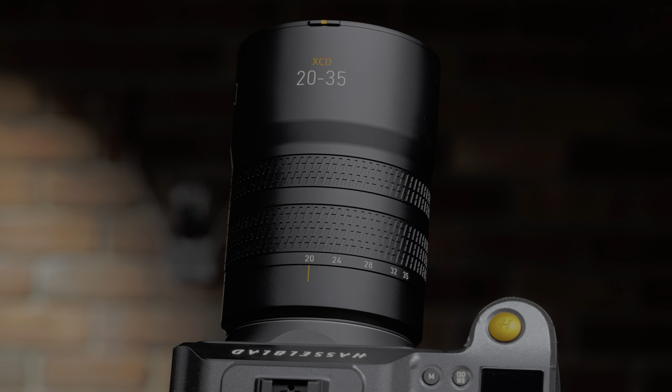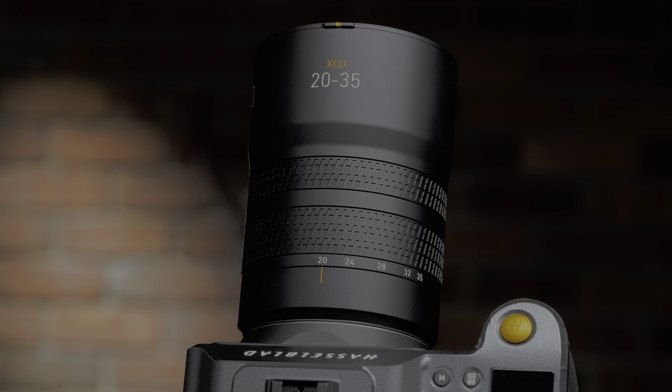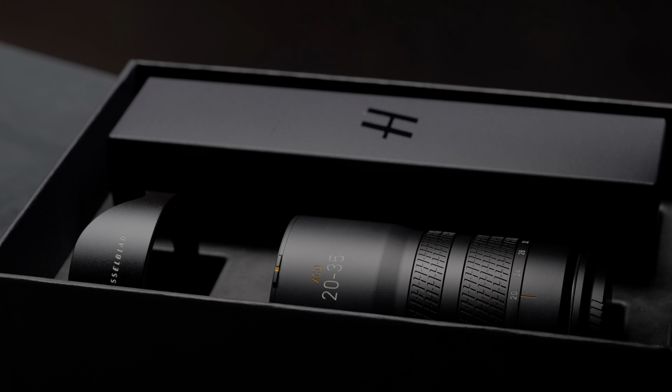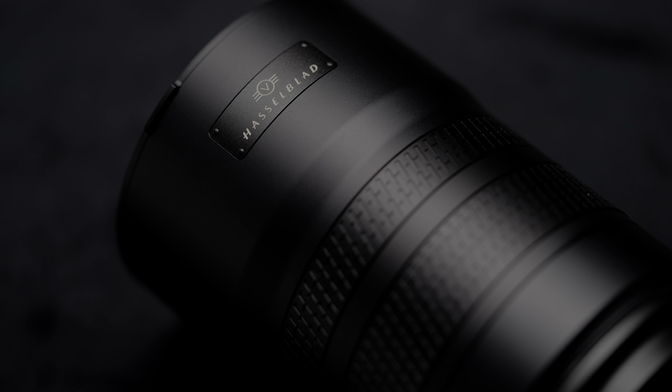But if you're already a Hasselblad medium format user — like the XR1 or 907X 100C — I definitely recommend trying this lens. That extra focal length expands the scope of your photographic subjects and gives images more visual impact. The full name of this lens is the Hasselblad 3.2-4.5 20-35 E lens. This is the first E-series lens — E standing for Exclusive.